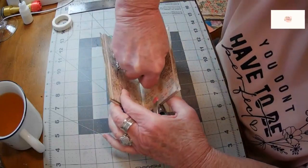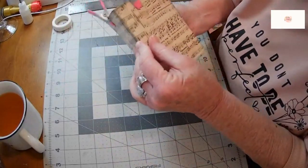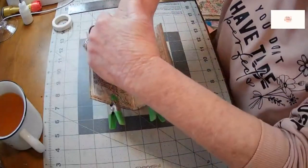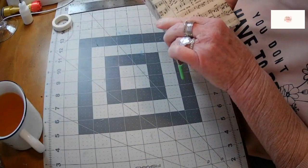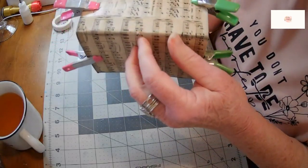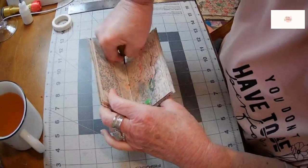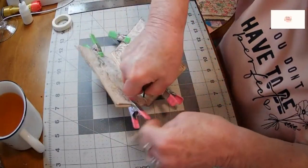I'm going to go down and see if I'm getting through. It feels like I might be getting through — check the back. Not yet, give it some more, maybe use two hands. That is a strong cover. I could use my crocodile punch, but I don't really want to have holes quite that big. There it goes — can you see it coming through the other side? So there it is, and my needle should go through that nicely. That's a nice, strong cover and I'm really pleased with the way it turned out.